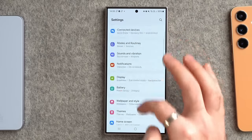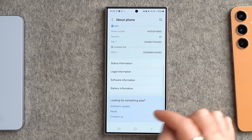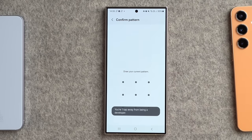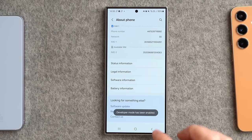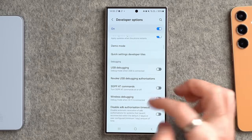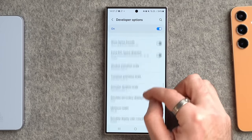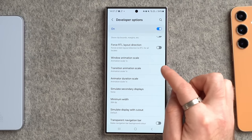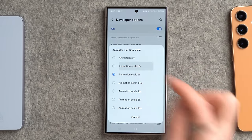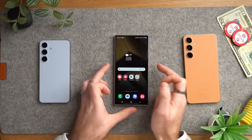Next we're going to speed up your phone, because out of the box they can feel a little sluggish. We'll unlock a hidden menu: go to About Phone, scroll down to Software Information, and tap the build number a few times to enable developer mode. Then go back and you'll have an extra option called Developer Options. Scroll down and change the window animation scale, transition animation scale, and animator duration scale all to 0.5x instead of 1x. This speeds up all the window animations and generally makes your phone feel a lot faster.